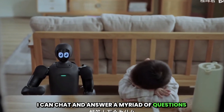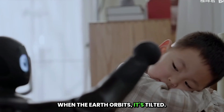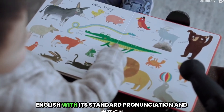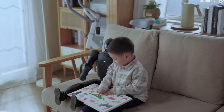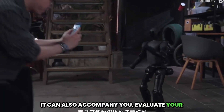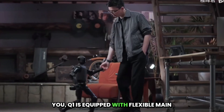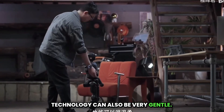Q1 can chat and answer a myriad of questions for you. It can teach you English with its standard pronunciation, and it's incredibly patient. It can also accompany you while you learn to dance, and it might even perform with more precision than you. In order to interact more intimately with you, Q1 is equipped with flexible main control technology, demonstrating that technology can also be very gentle.